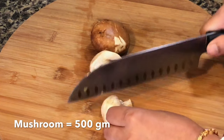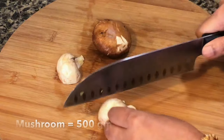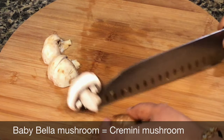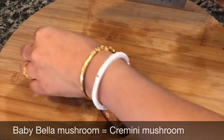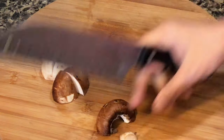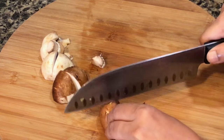Here I have taken regular white mushrooms and baby bella mushrooms. Take any mushrooms according to your preference. I like to keep them chunky, because if you cut them too small then mushrooms just shrivel up into nothing and that won't taste good.